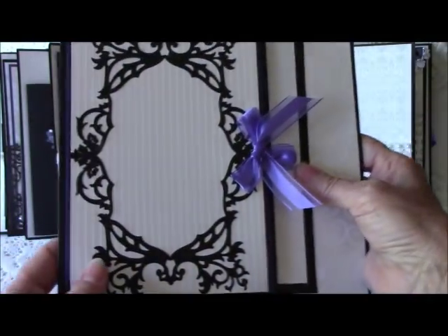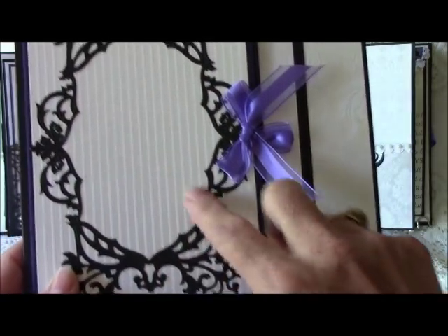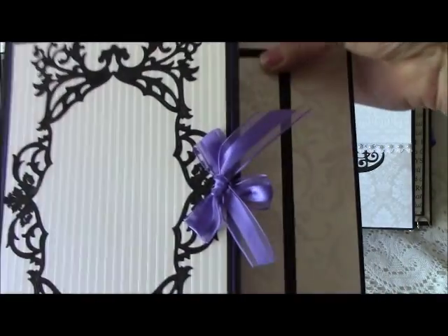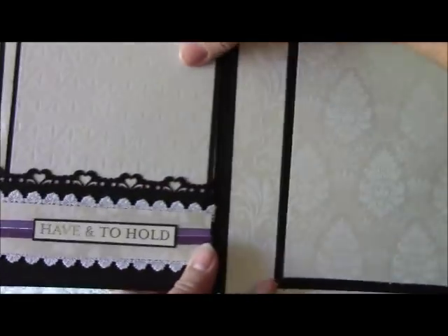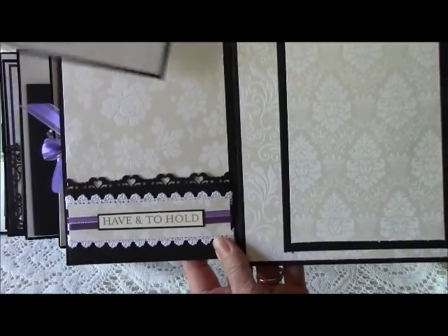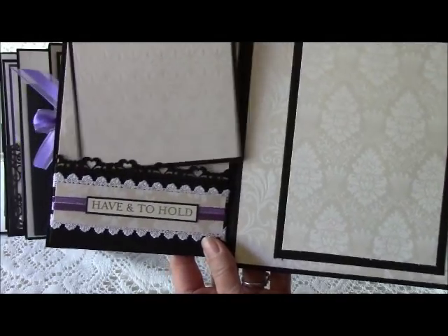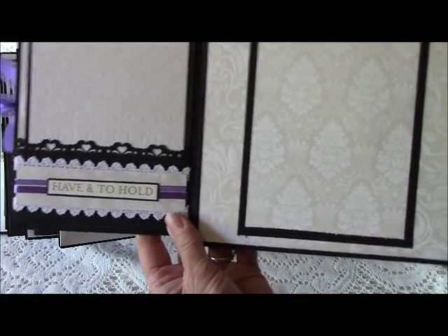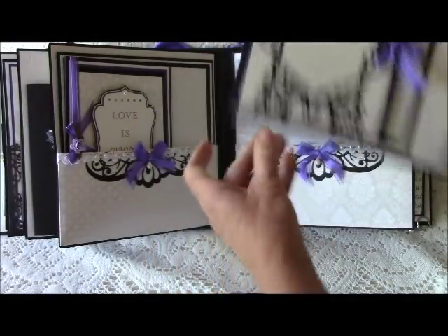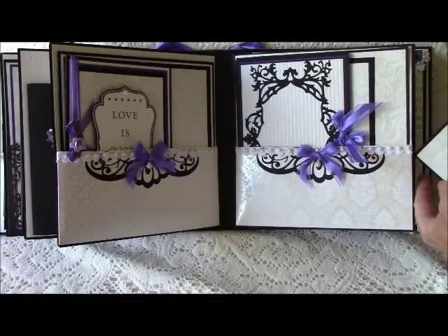There will be a template in the back that allows you to cut around your photo to fit it nicely in this photo frame. This piece is magnetic closure and opens up to give a little pocket with a double vertical 6x4 mat. You can also glue a photo on the back. Over here you have another 4x6, and one on the back if you wish.